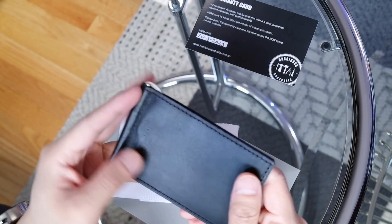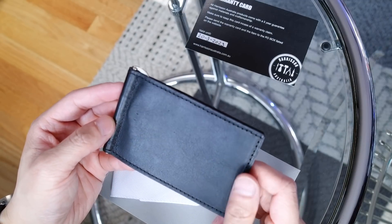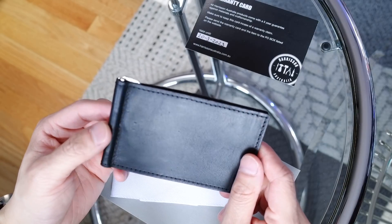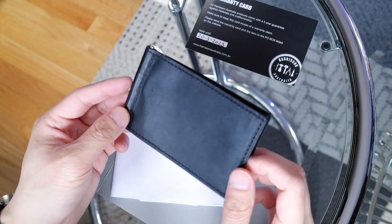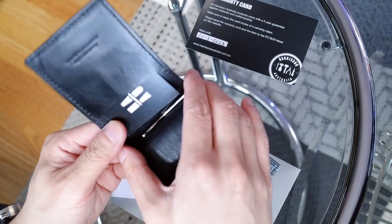But with the warranty you know that it's been tested and that it will last. The stitching is pretty good — I've been looking at it before this video. It's regular and you don't see missing stitches, which you sometimes see especially with a lot of cheaper quality brand wallets. And this one comes with a bill holder.